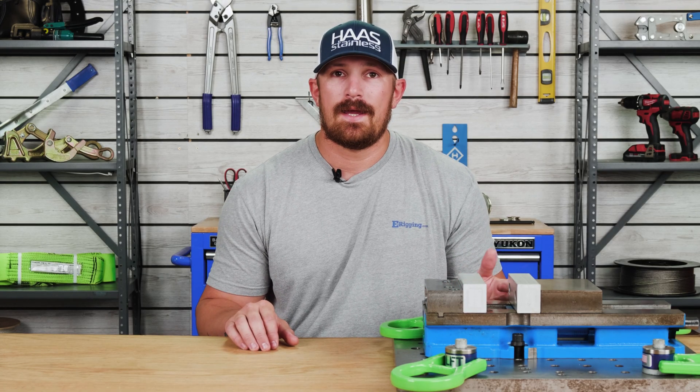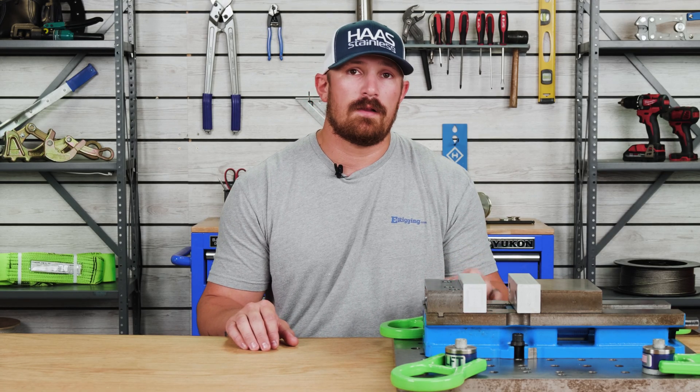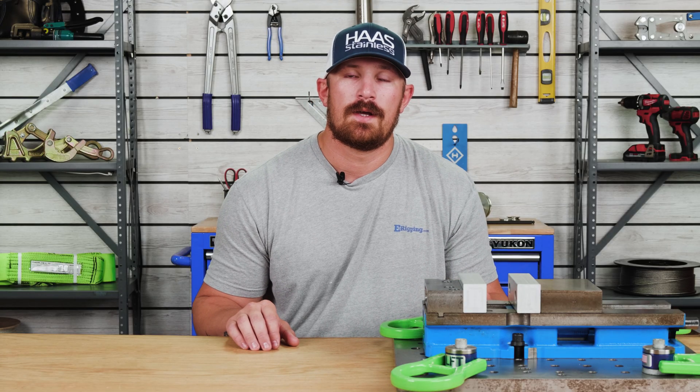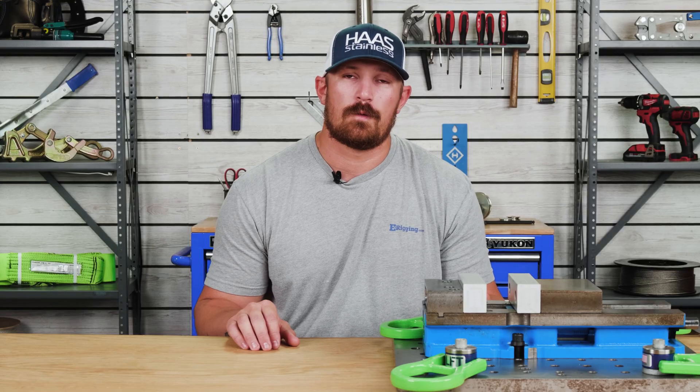If you found today's video helpful then be sure to give it a like, and if you have any questions regarding LFT swivel hoist rings then don't forget to drop us a comment below. I'm Tyler with eRigging, thanks for watching.